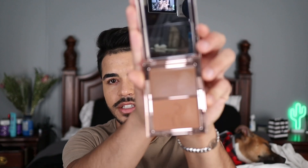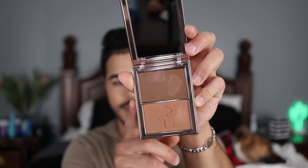Today I'm demonstrating the shade 'She's Sculpted,' the medium shade out of the three. Looking at the product, we have two pans: a cream pan up top that's a little more cool-toned — that's the contour sculpt shade — and then a powder down below with a little more warmth, which is the bronzing shade.